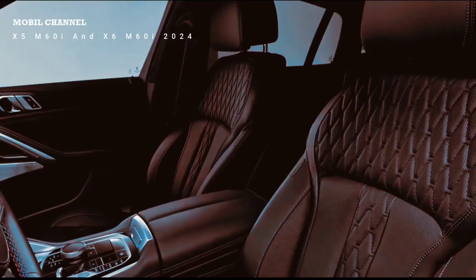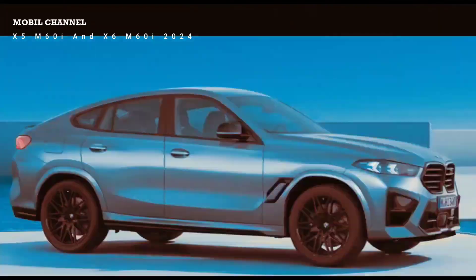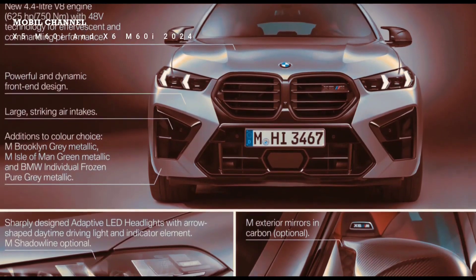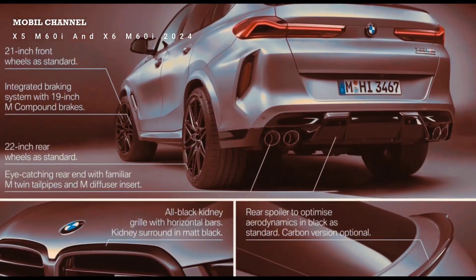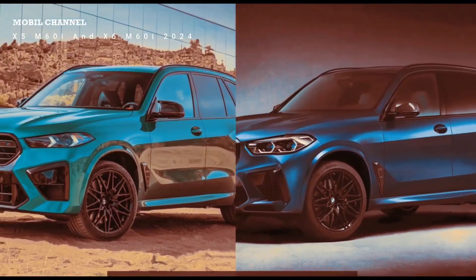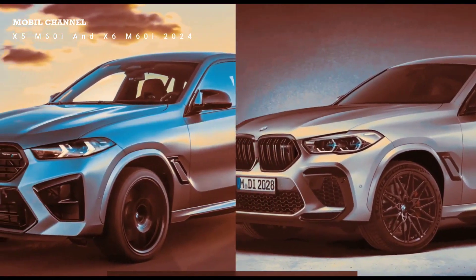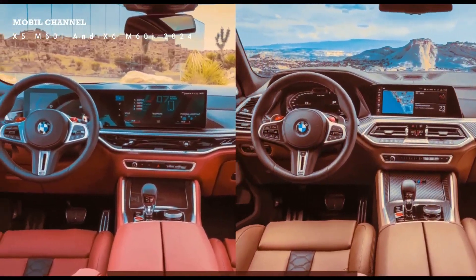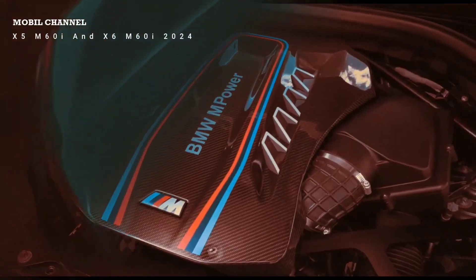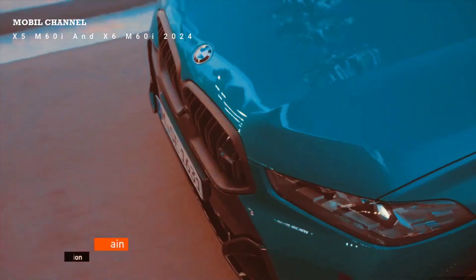New BMW OS 8.5 software — it cannot be retrofitted to OS 8.0 models as it also requires additional hardware. There's a new home screen with CarPlay maps and easy access to consumption data on the left side, which is a good improvement since that was previously buried deep in the menu. Heated steering wheel and heated seats are now accessed right here — though still a little complicated; that's the only downside of the upgrade.